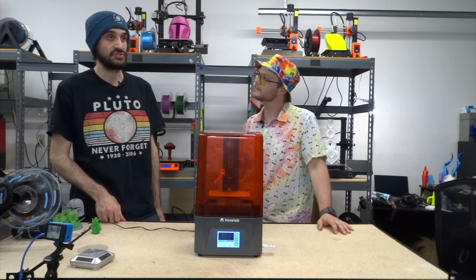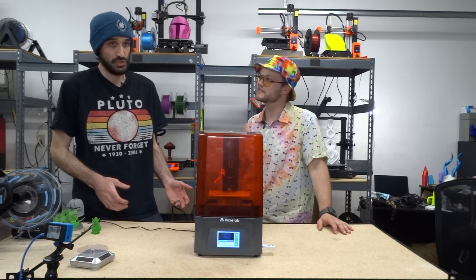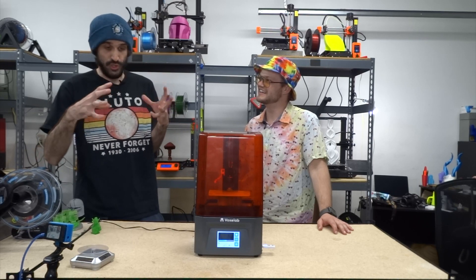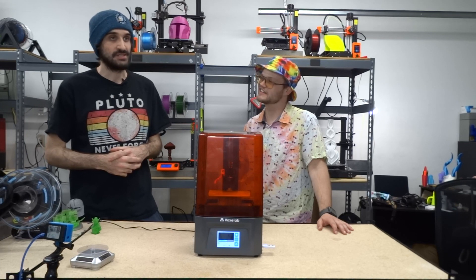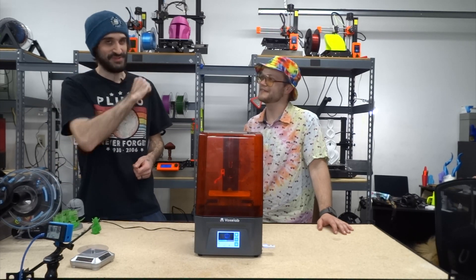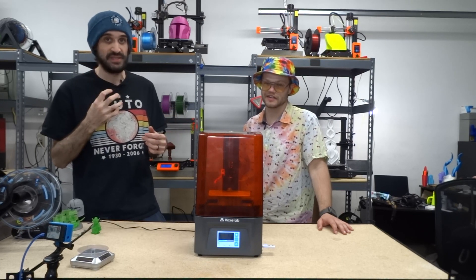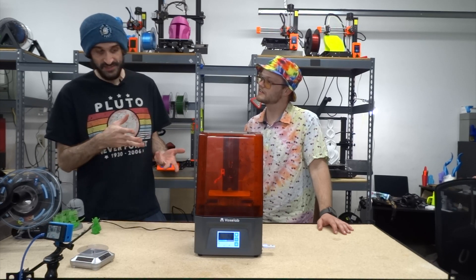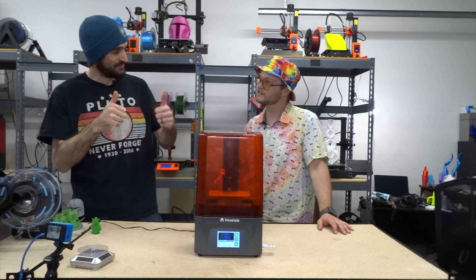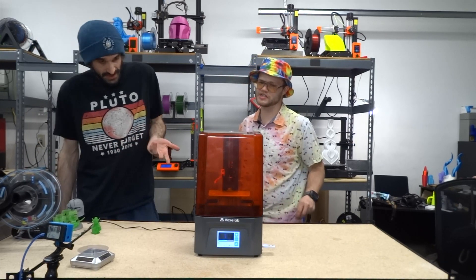For slicing software we use Chitubox, which is pretty user-friendly. This was my first time using it. Bob guided me on hollowing out big prints — you don't want a solid chunk of resin — and on putting drain holes in it. Don't forget your supports! It's nice to print busts at an angle so supports don't hit the face. We're printing Gollum from Lord of the Rings right now at a 45-degree angle, flipped so none of the supports hit his face.